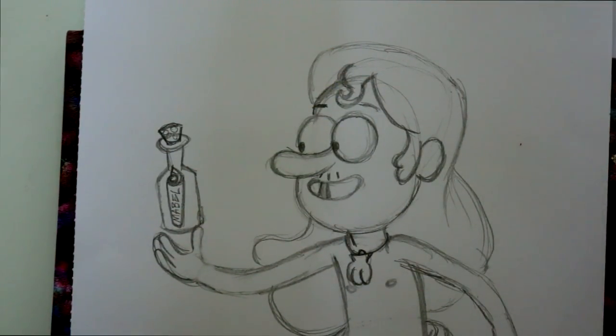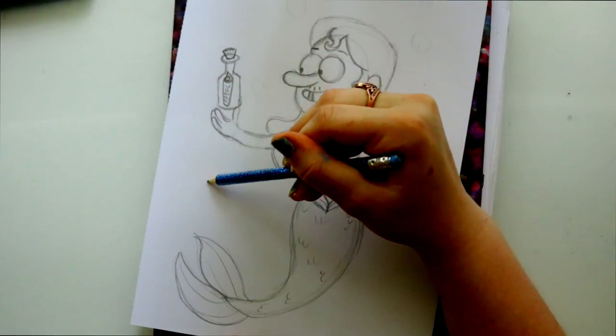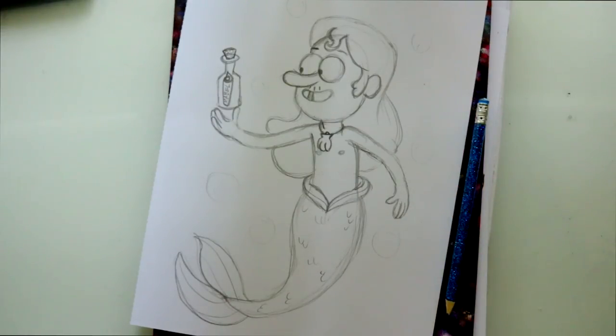Ta-da! Mermando! And there you guys go — there is Mermando from Gravity Falls. If you want, you can add a little bit of bubbles here and there just to show he's underwater. I wish there was more Mermando in Gravity Falls — I wish there was more talk about him, or that Mabel and him would have ended up together. I was hoping there was a special episode where Mabel turned into a mermaid to try to save him from a catastrophe and an arranged marriage. But yes guys, I really hope you enjoyed this and enjoyed drawing Mermando. I hope you all have a wonderful day, and I will see you all later. Bye!